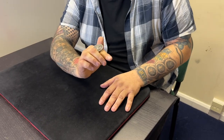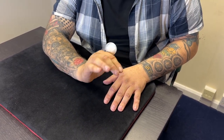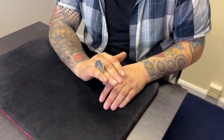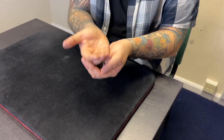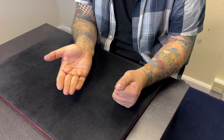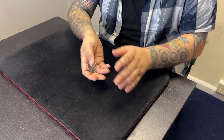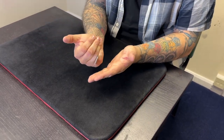If you know the coin roll and steeplechase flourish, all that's happening is when you get to the point where you'd take the coin around and put it on your thumb, instead you just pinch the coin between the little finger and the ring finger - not quite a Goshman pinch, but close. Then as you vanish the coin, you turn your hand over as if dropping it into this hand. You get a nice little retention of that coin going into the hand.